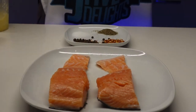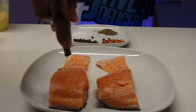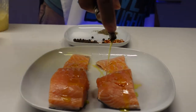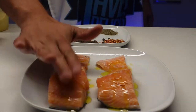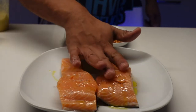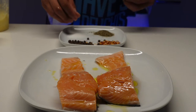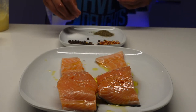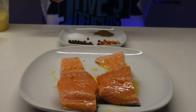Now we're going to season up the salmon. I love my olive oil, so we're going to use some olive oil on top — just give it a little rub. Then I'm going to season it with some salt, black pepper, red crushed peppers, garlic, and some Old Bay seasoning.